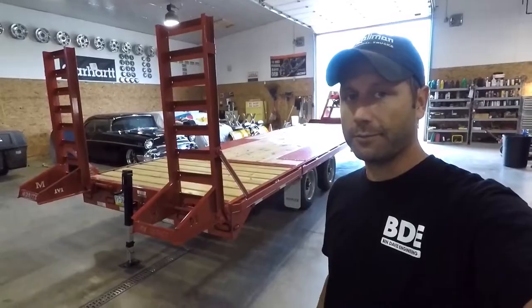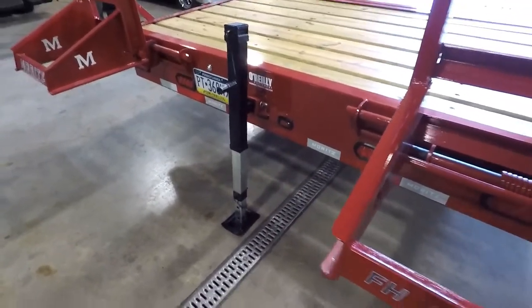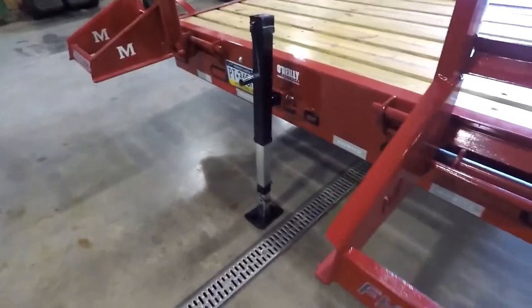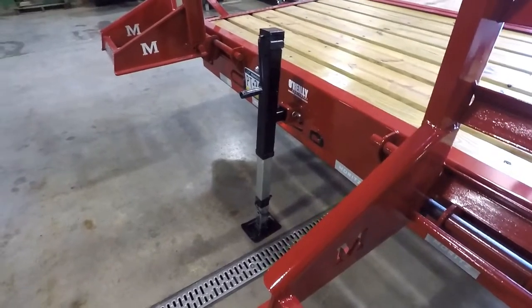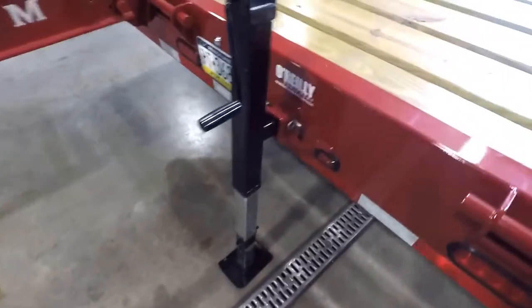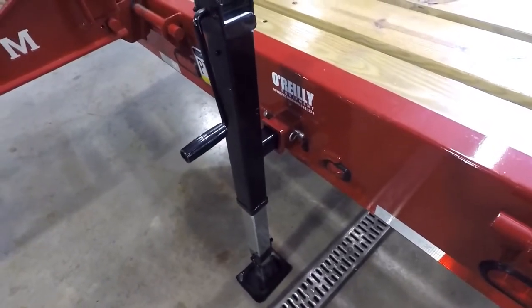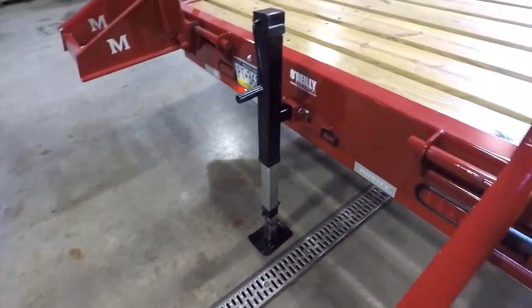Pretty simple and pretty slick. This jack is provided by Moritz — it's part of the package you can order with the adjustable dovetail. It's just like any other jack you'd find on a trailer, like a tongue jack. Pretty simple to use. They give you a receiver in the back of the trailer — slide it in, use the pin, and you've got your adjustable foot.